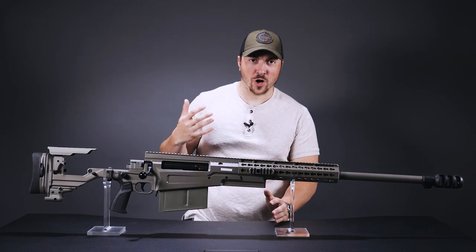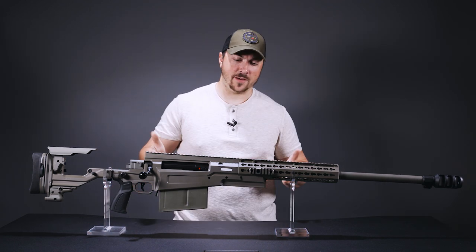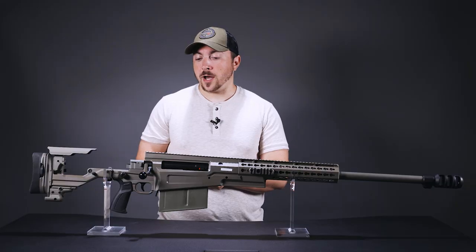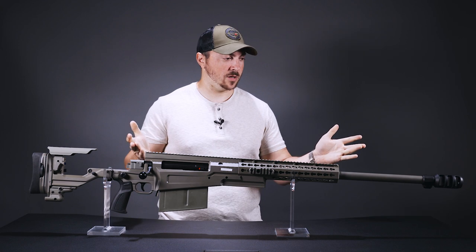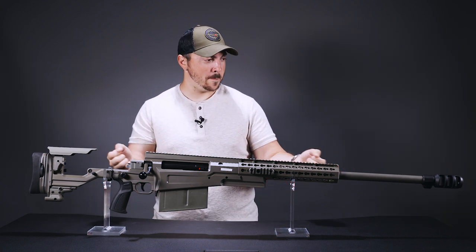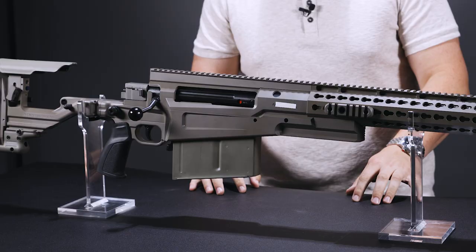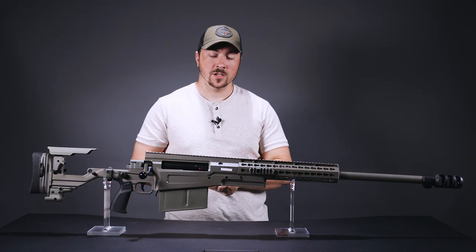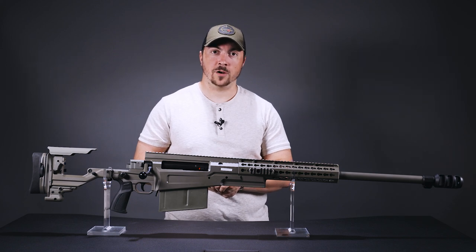Do you choose a higher performance round like a 375 Chi-Tac, or do you succumb to your inner child and get a .50 cal — because who doesn't love a .50? Now with this British behemoth you can do both.